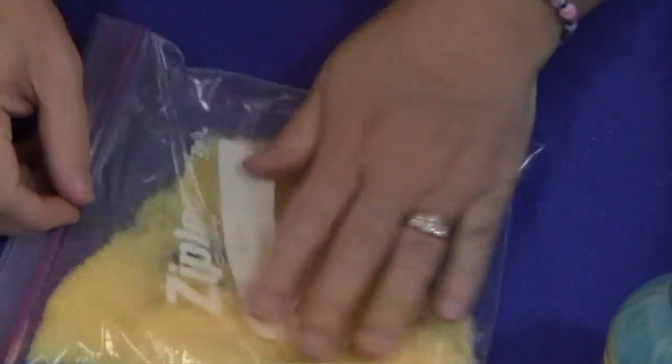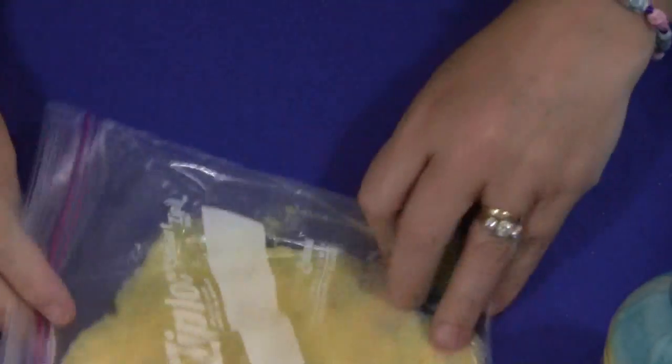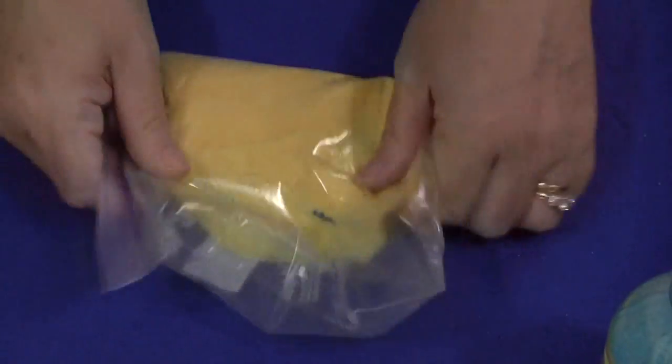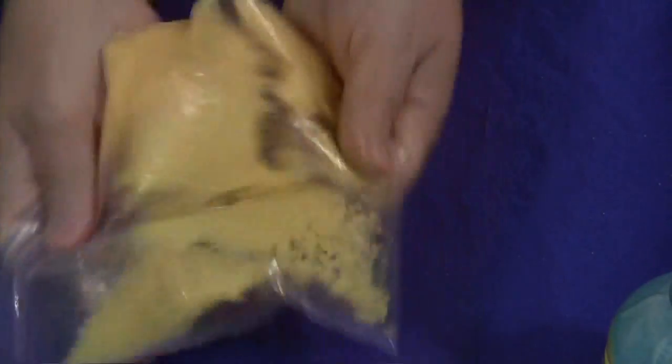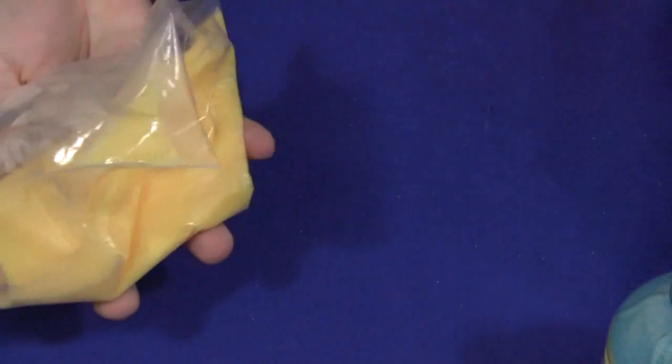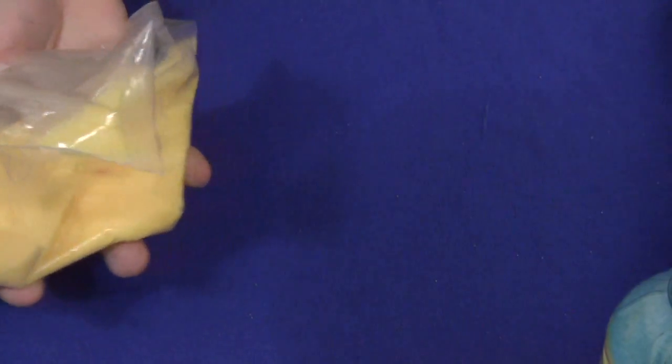You'll want to stop and check to make sure you don't have any clumps of food coloring, and just keep mixing or shaking until it's all completely mixed. It's very easy to do. Once that's done, you can put it in a bowl or container. I'm going to empty mine into my bowl of yellow that I already have here.